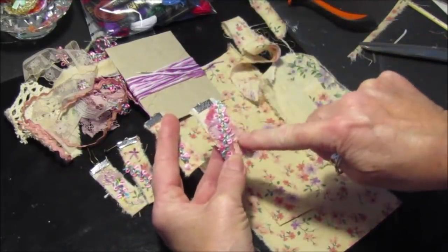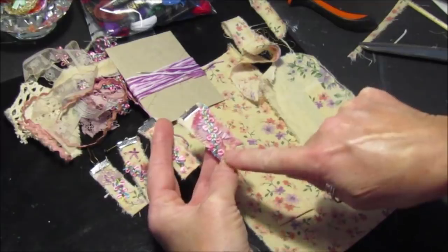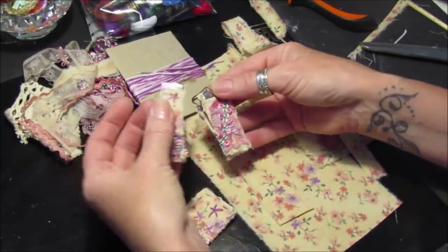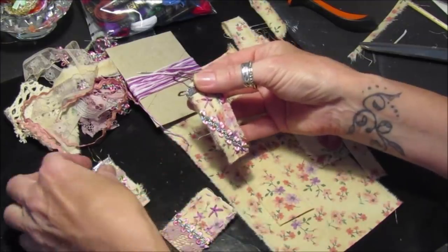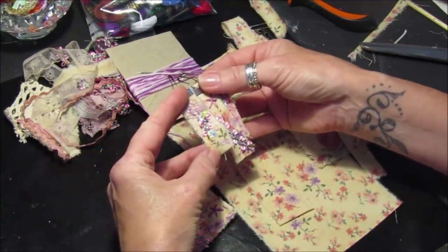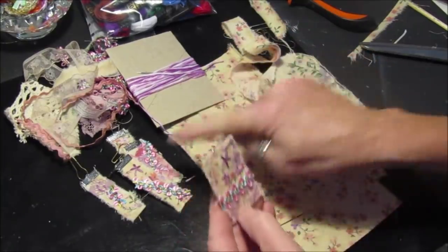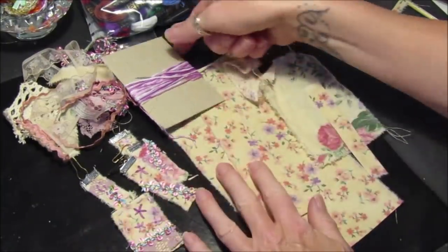Some of them have got little bits of fabric behind, and there's a little bit of rickrack down there, then another one there, and another one there. I thought they were really pretty. I'll show you how to make one of these and one of these.